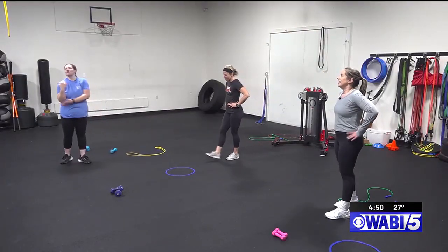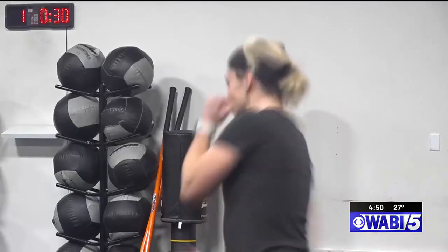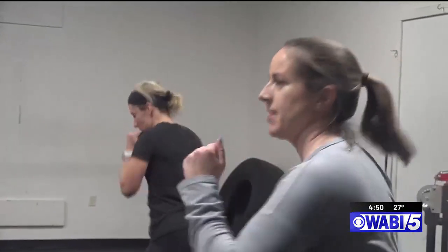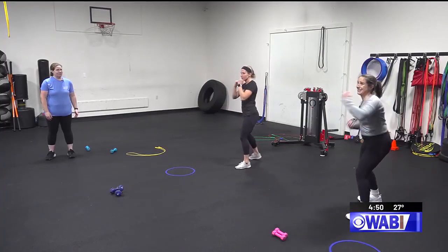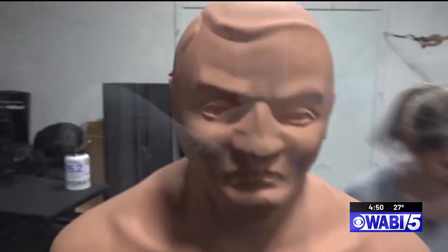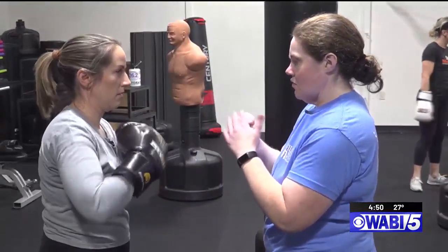The last punch we're going to work on is the rear uppercut. Your rear uppercut is one of the most lethal punches, but it's also one of the hardest to land. Now we're going to put all of that together: jab, cross, hook, uppercut. I'm ready to hit something. Remember when you're punching the bag, it's going to be these knuckles.